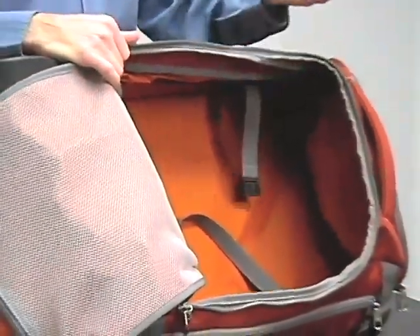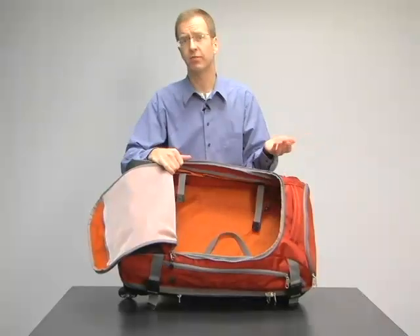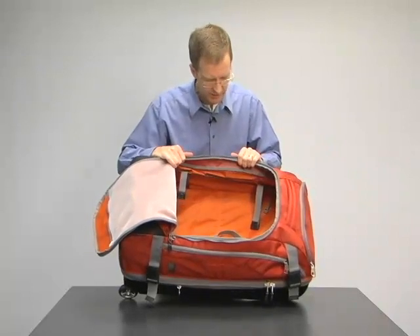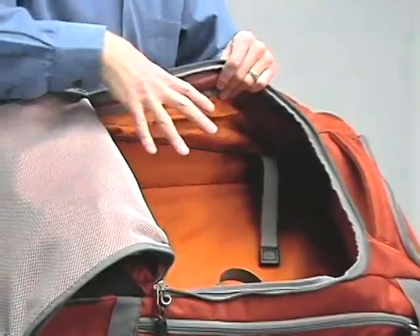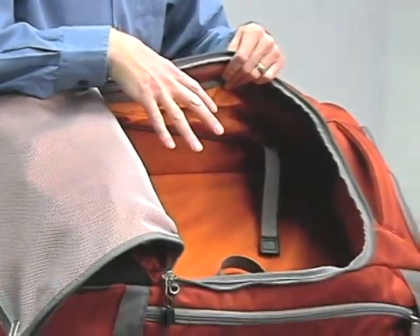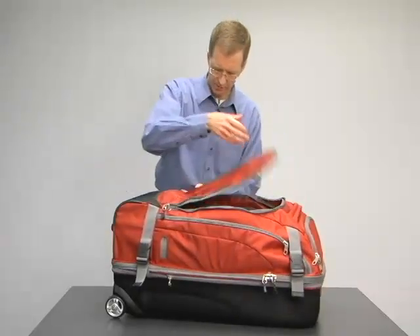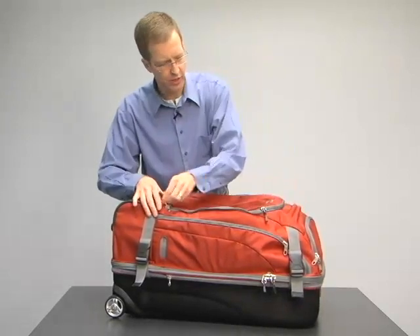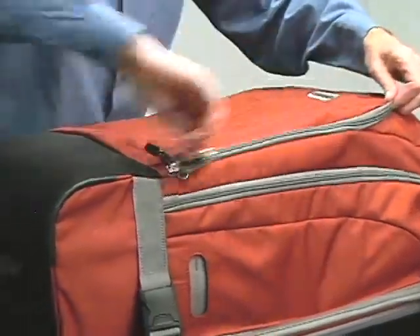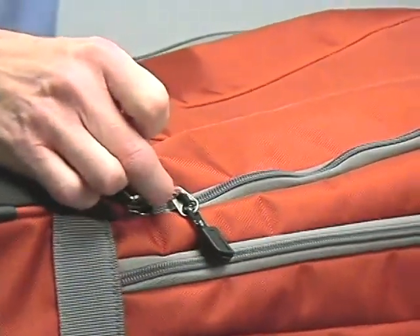Orange lining — we like orange lining. It's fun; travel should be fun. It also helps you find small things inside the bag because it's bright. There are two internal tie tapes that help you secure what you've packed inside. In addition to the lockable zippers, we've put little D-rings in strategic locations where you can pass your lock through, so the lock is always right where you want it.